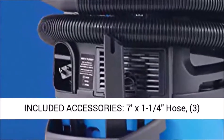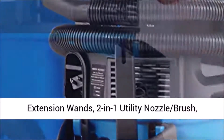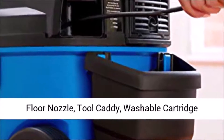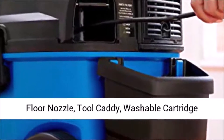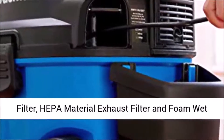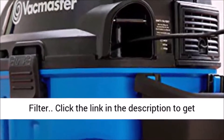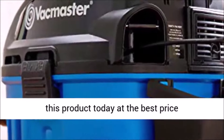Included accessories: 7x1-1/4 inch hose, 3 extension wands, 2-in-1 utility nozzle brush, crevice tool, round dust brush, multi-surface floor nozzle, tool caddy, washable cartridge filter, HEPA material exhaust filter, and foam wet filter. Click the link in the description to get this product today at the best price.